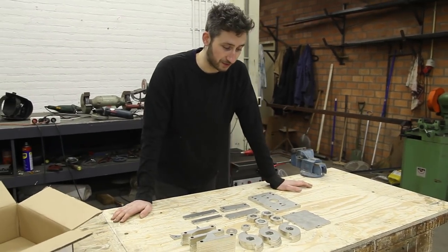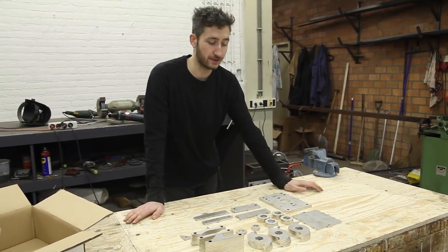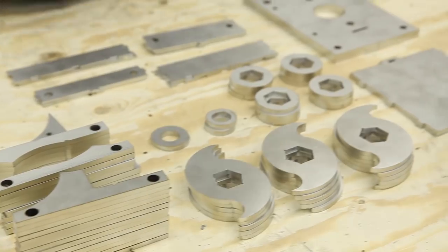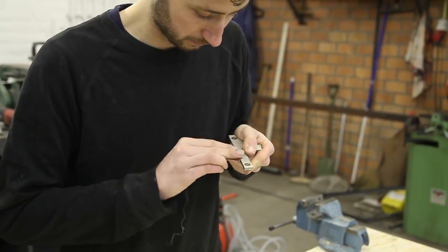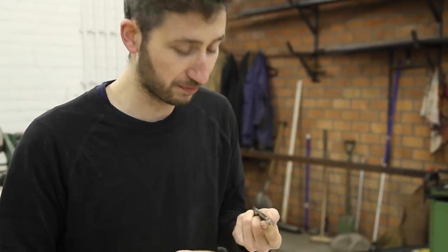Here we have the core elements of the shredder machine. You can download the package with all the drawings from our website and send them to a laser cutter, plasma cutter, or waterjet cutter, and they will cut out all the parts like the blades, the spacers, and the side blades. Now we're going to assemble it all together. Make sure that all the rough edges are completely smooth because we're going to tighten everything packed together.